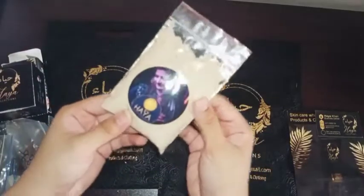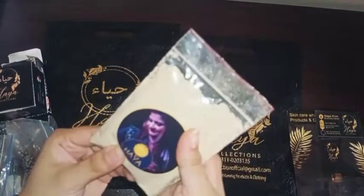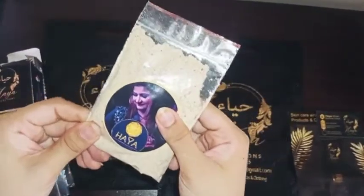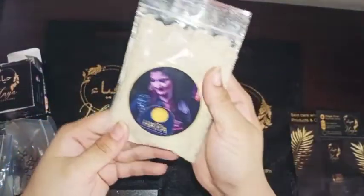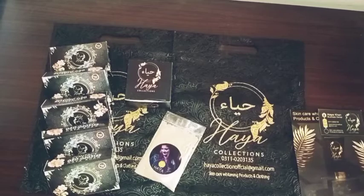The last product is their face pack. You can add it as a face mask — use it on your skin for soft skin. They have mixed things together: sandal powder, ubtan, and orange peel powder — all these things are mixed. It is in powder form. You can use it to give your skin a glow. It is 100% organic and there are no chemicals. I will try it.